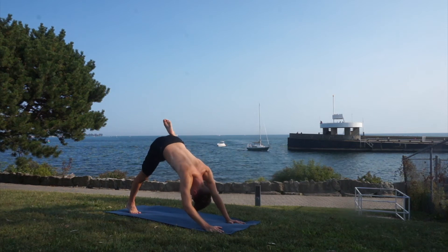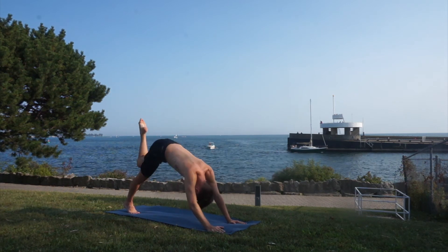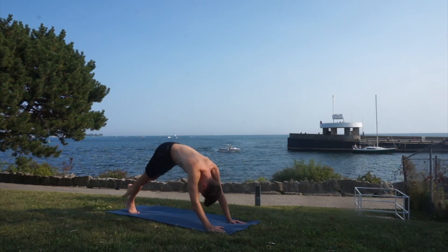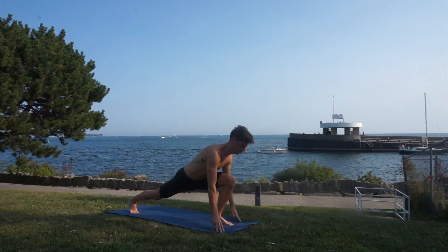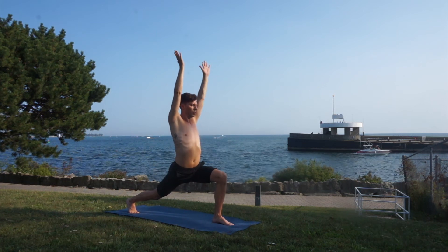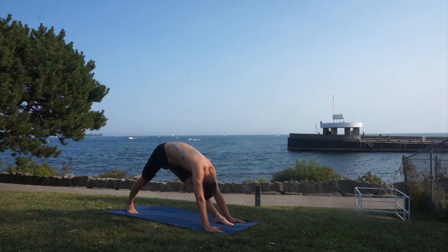Bend your knee and let's make big circles just like what we did with the other side. One last circle — this time reach up as much as you can, one giant step in the middle of your hands at the top of your mat. Inhale, high lunge; exhale, hands to the mat. Now stretch that front leg — try to reach with your forehead to your knee.